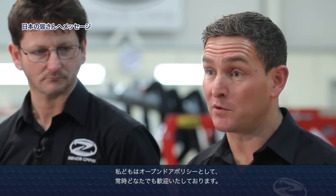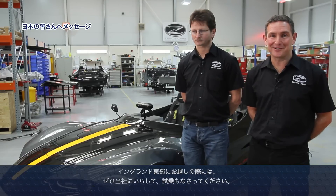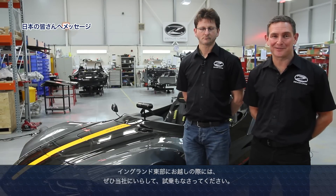What we want to do in this company is maintain an open door policy — we try to be intimate with our customers, our suppliers, and our investors. So if you're in the area of the east of England, feel free to come and see us and try the cars. Thank you.